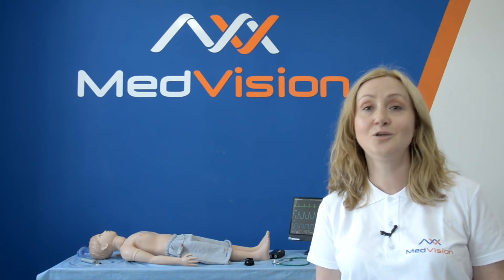Thank you for watching. For more information, please go to our website medvisiongroup.com. You can also find more videos about our products on our Instagram and YouTube channel. See you!